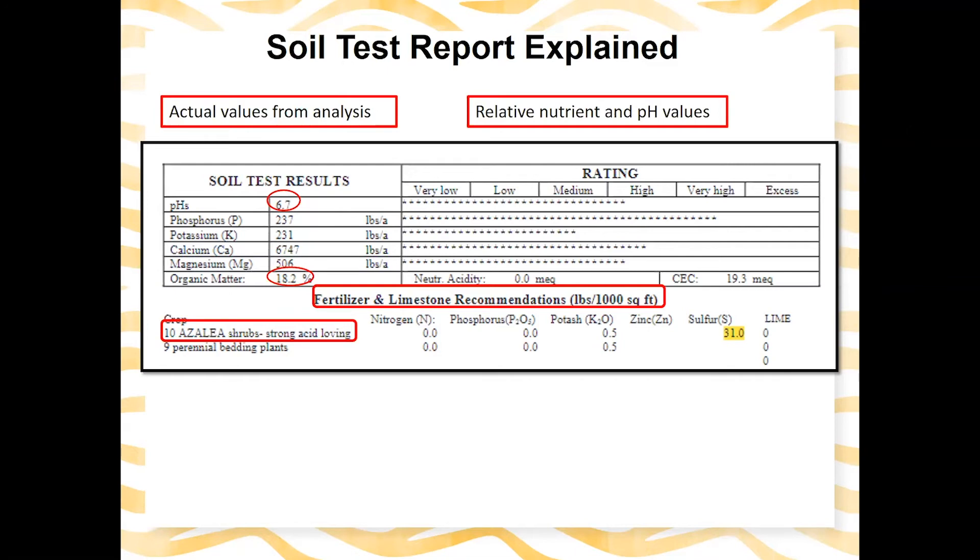This homeowner submitted a sample for azaleas, which are a strong acid-loving crop. Moving across the recommendations, we have zero nitrogen and zero phosphorus. The organic matter level is 18.2% — very high — which will provide all the nitrogen the plants need. Phosphorus also has a very high relative rating, so none is needed. Potassium, however, is pretty low, so there's a recommendation of 0.5 pounds per thousand square feet; potassium sulfate would be one way to apply that. The important thing to note is the sulfur recommendation: our pH is 6.7, but we're trying to establish acid-loving crops, so we need to apply sulfur to bring the pH down to an appropriate level.